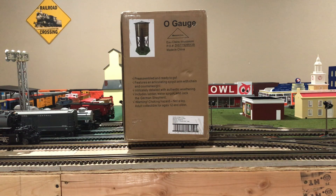Hi, my name is Trainmaster04, and it looks like the postman delivered another package on my front porch. So let's go ahead and see what it is.